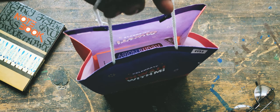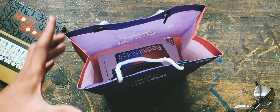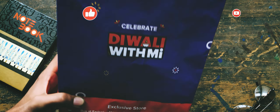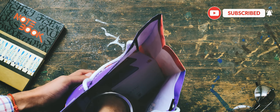Hey, what's going on everybody, it's Timani here back with a new video. In this video I am going to unbox the Redmi Note 9 Pro, which comes with the pricing of 13,000 Indian Rupees. But before that, be sure to leave a like and subscribe to the channel. With that being said, let's get started.